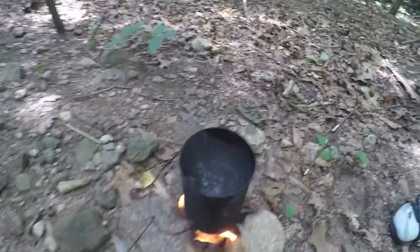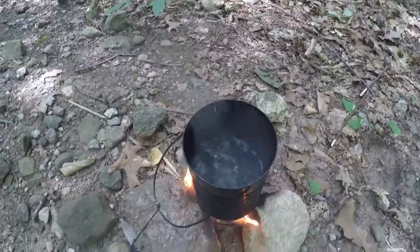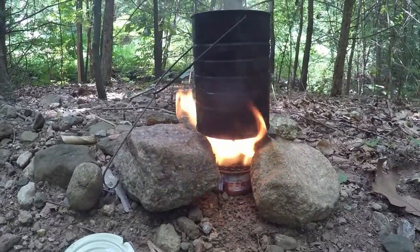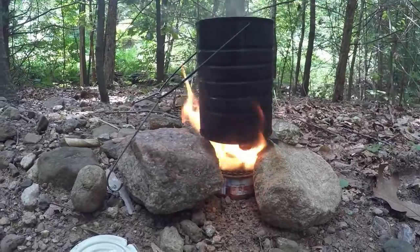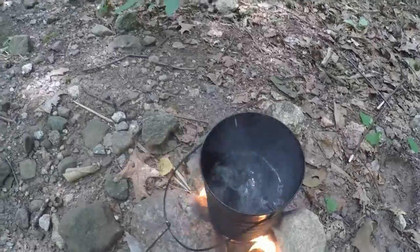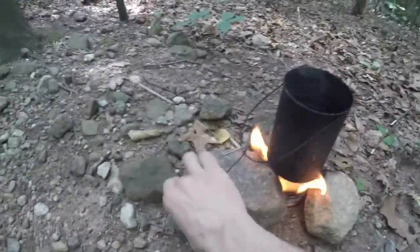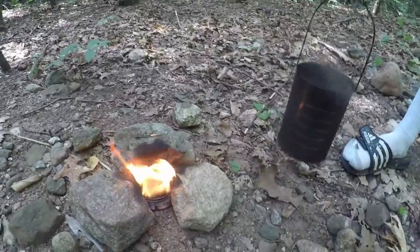At about 12 minutes we have a rolling boil. It takes a little longer than maybe over an open fire, but it's a nice little contained fire. You can see the can is still going really nicely — all self-contained. The water is boiling, so we're done. Let me take this off the fire and set it over here.